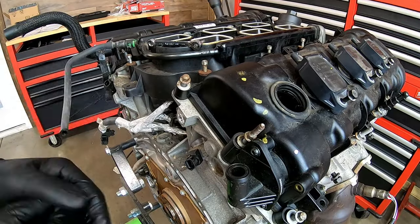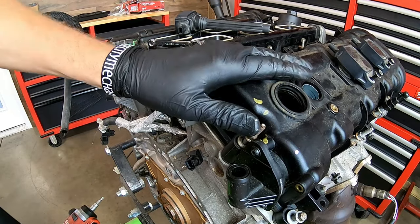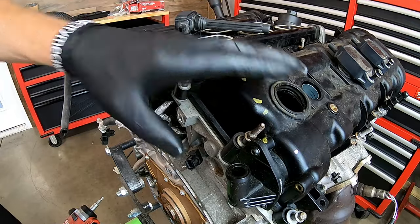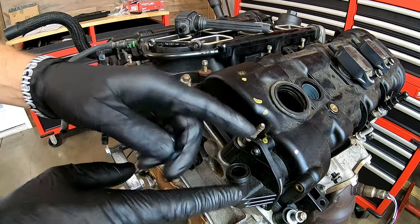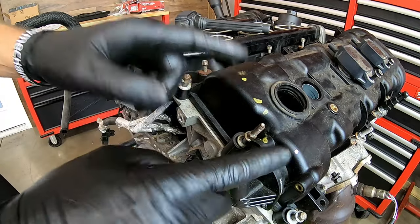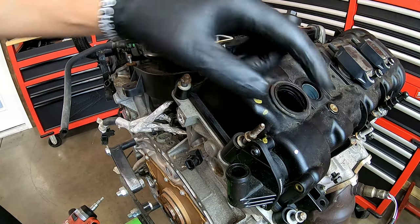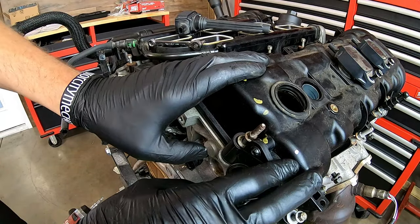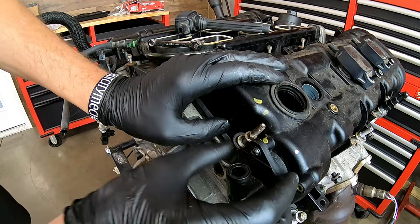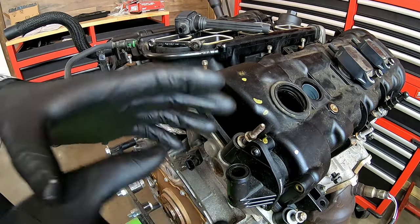The removal of the valve cover is pretty cut and dry. You've got bolts around the perimeter, coil packs to unbolt and position out of the way, and a cam position sensor that bolts directly here. There's one other thing that makes it different between left and right side — that's the PCV valve. The PCV valve will always be on the right side of the engine or passenger side depending on make and model, but it's always this valve cover. We've got to remove it because it actually slides onto the end of one of the camshafts, preventing valve cover removal. It's attached with two T25 Torx screws just like the actuators.